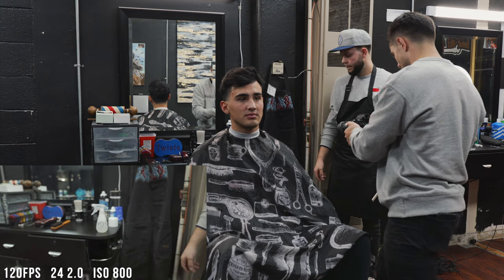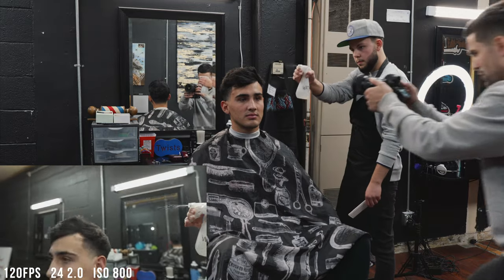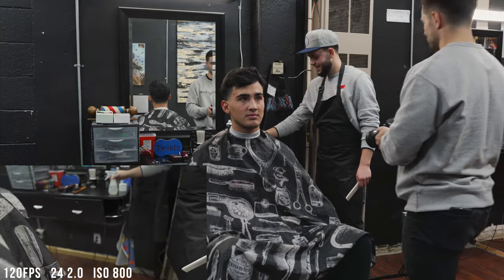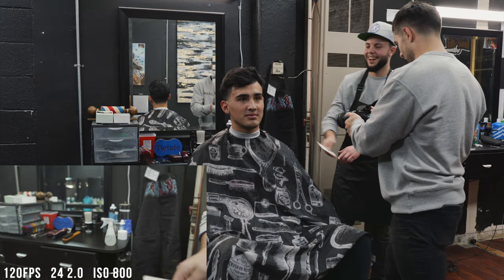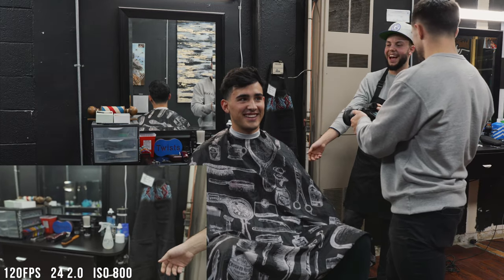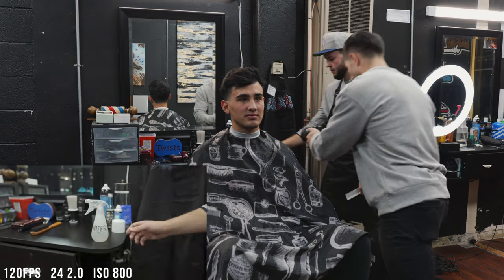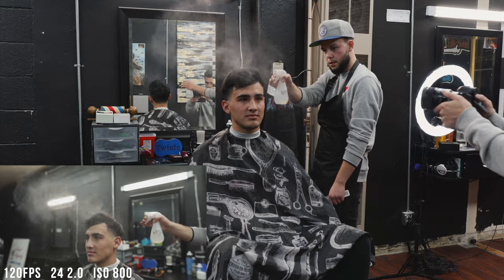This one might have been my favorite shot of the entire video. What we did was him grabbing the spritzer bottle and then spraying it over top of his hair. Once we actually put this into a speed ramp, I thought it looked really, really neat. Just having all of that movement, the depth, the focus — yeah, I really loved this shot.